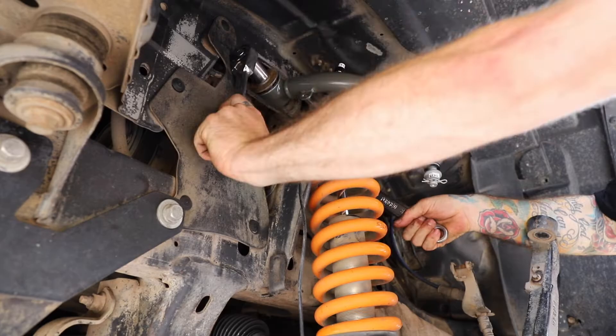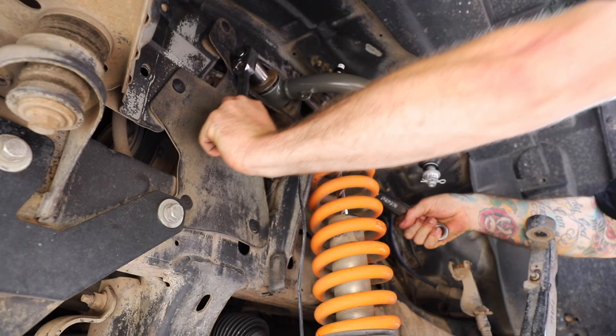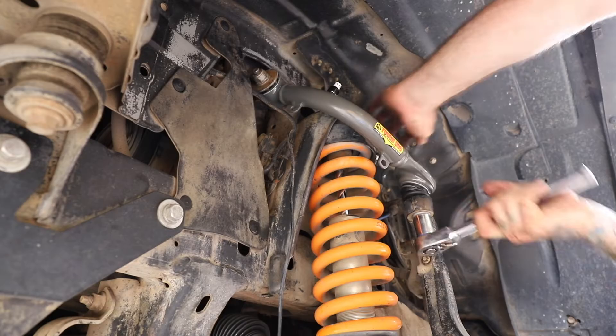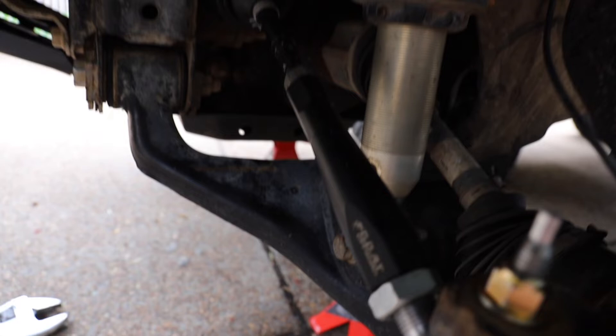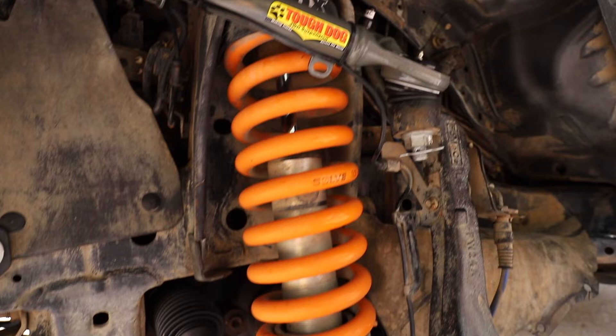Oh man, it is so bloody hot. Now we're talking — all done. Could do with a clean up. Goat Off-Road heavy-duty tie rods, the Tough Dog upper control arms, Fox 2.0s with the 800-pound coils — what a combination. Looks bloody good. I guess now to do the other side. Probably won't film as much of that.